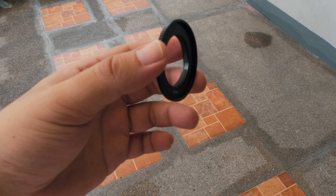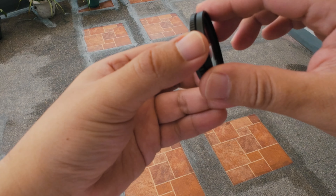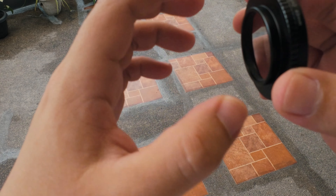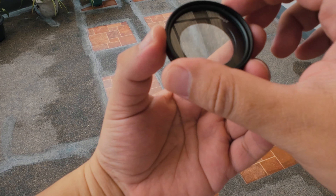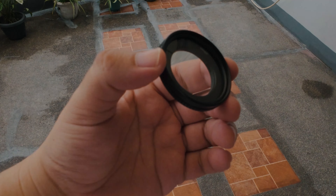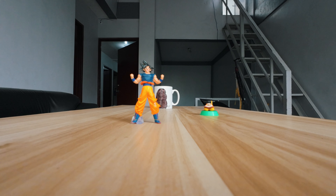It's just a step-up adapter — this thing screws on to the front right there, just like so. Not bad for eight bucks — something that really makes the DJI action camera viable for vlogging.